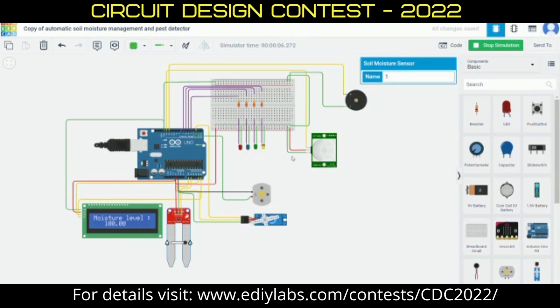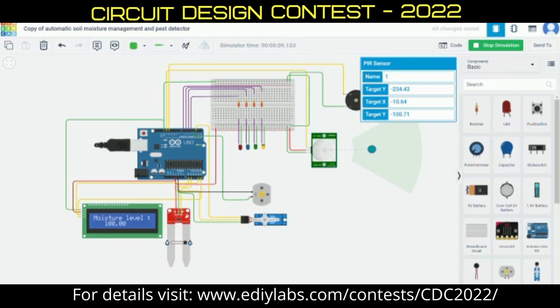The next part of the circuit is the Pest Detector, where a PIR sensor and buzzer are used. The PIR sensor detects the movement of any pests and alerts using the buzzer. We can mount this PIR sensor on a scarecrow statue. That's all about our project. Thank you.